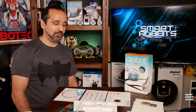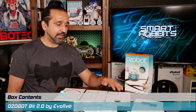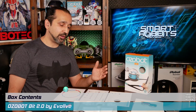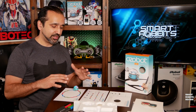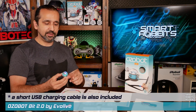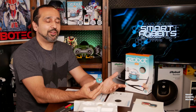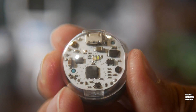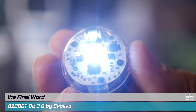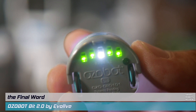The Ozobot Bit 2.0 I used today came in a starter pack that includes markers, a calibration sheet, a reference sheet for the codes, some activities, and accessories to customize the Ozobot — including a couple of skins.